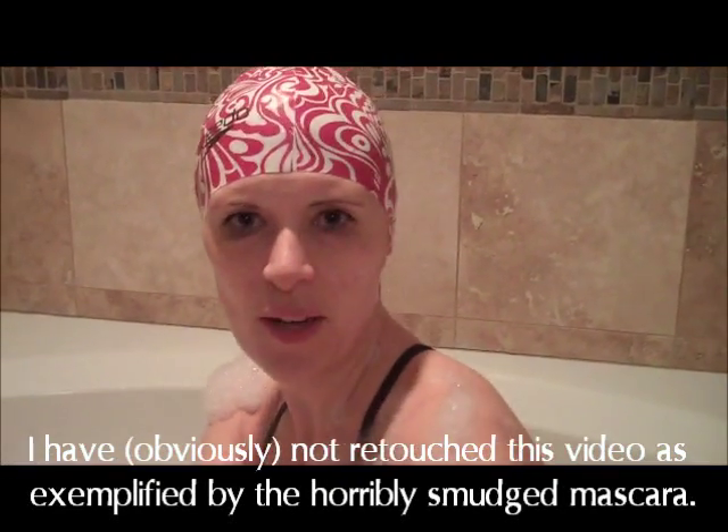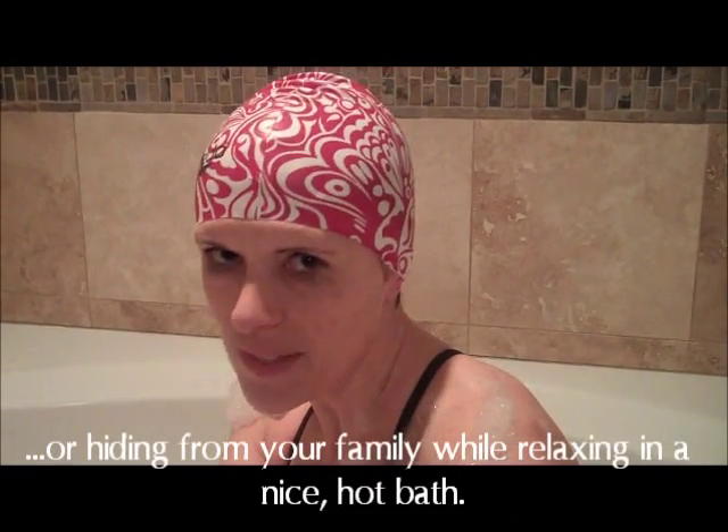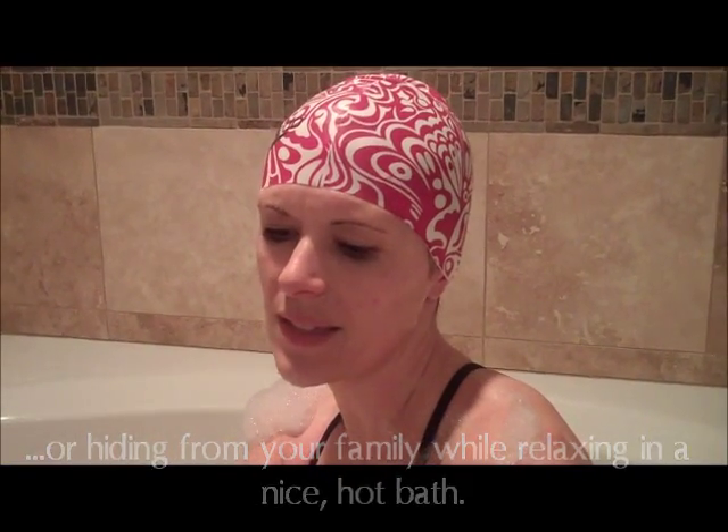And that is the H2O Audio Interval System. If you are into swimming laps, triathlon training, anything like that, this is a great little device for you to have and it will help pass the time as you swim those laps. Thanks.